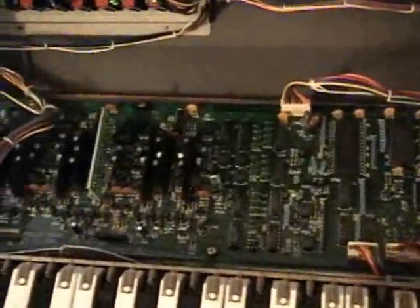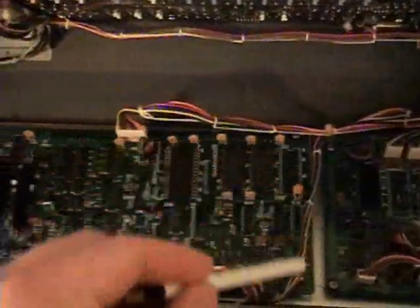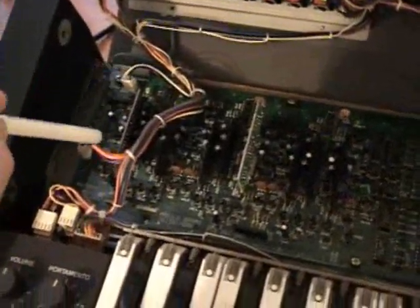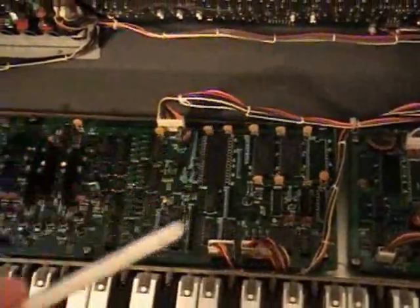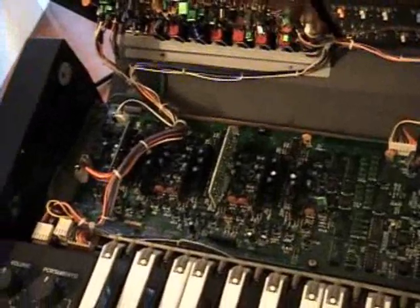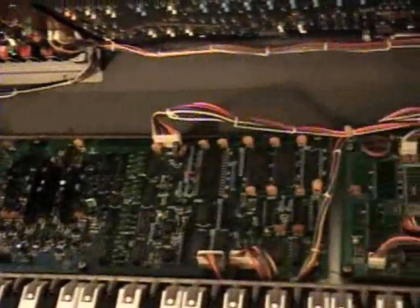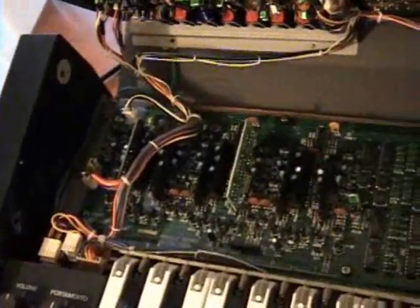To do this, we're going to have to take the circuit board out. There are Phillips head screws at several points, plus some connections that will need to be disconnected. I highly recommend taking a digital camera picture of this area before you get started, so you know exactly what it should look like when it goes back together.